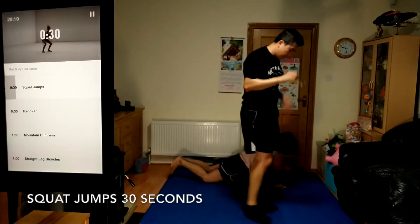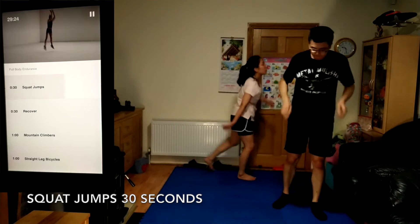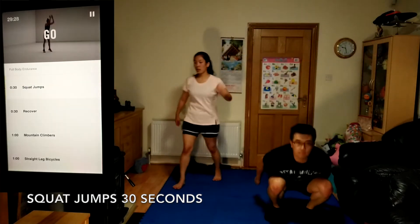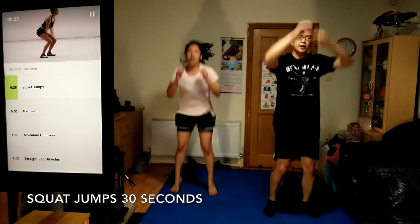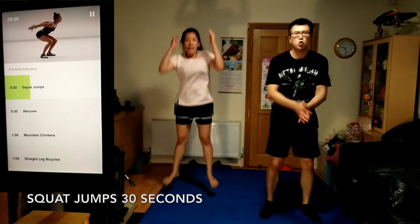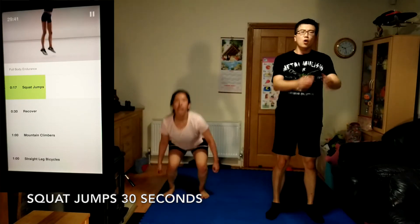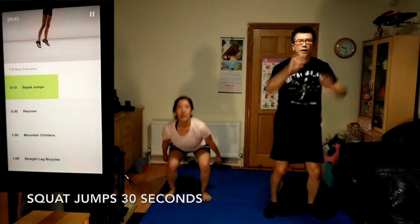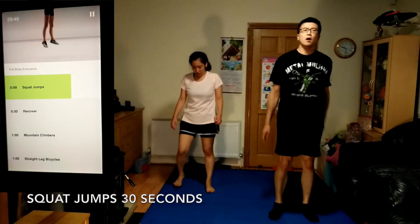Here we go, squat jumps, 30 seconds. Grab water as you need it. Land softly, sitting back into your hips. Keep your knees in line with your feet every time you land. 10 seconds to go.